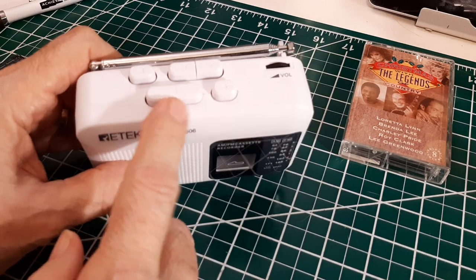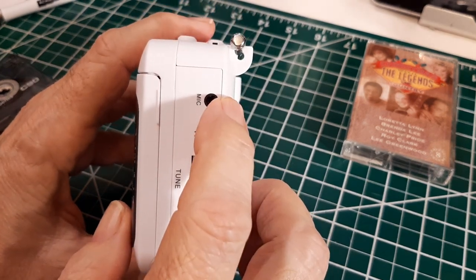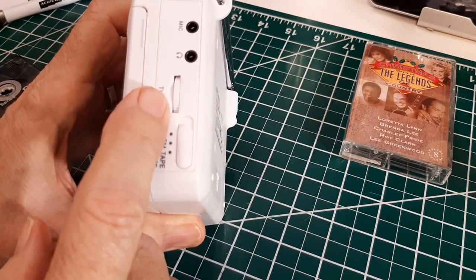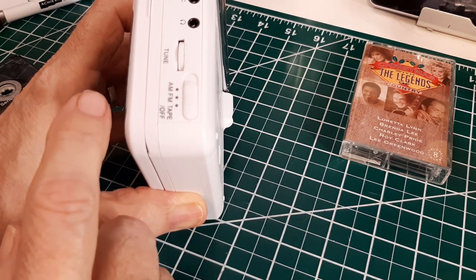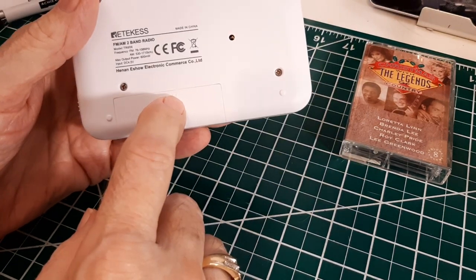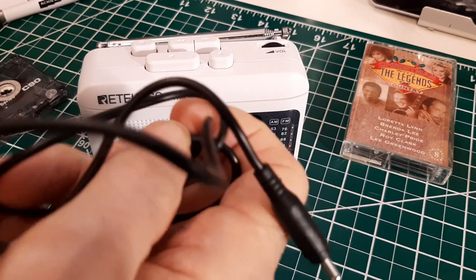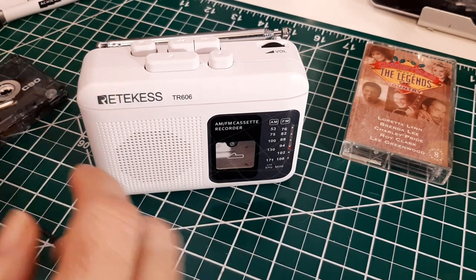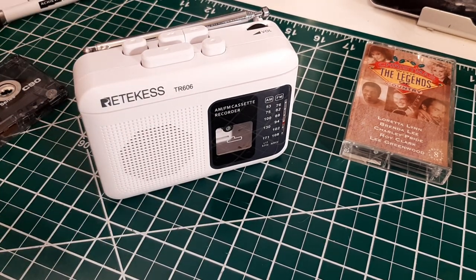These are all the controls for the cassette player recorder. This is the volume button. Over here we have a microphone in, and it has a built-in microphone, and the earbud out. Here's the tuning button. Here's the mode control — AM, FM, tape. And if there's not a tape being played or recording, that's the off position. It uses two AA batteries, standard AA batteries, or it comes with this cable right here, which plugs into a USB port and into the side here, so you can use that as power instead of batteries.